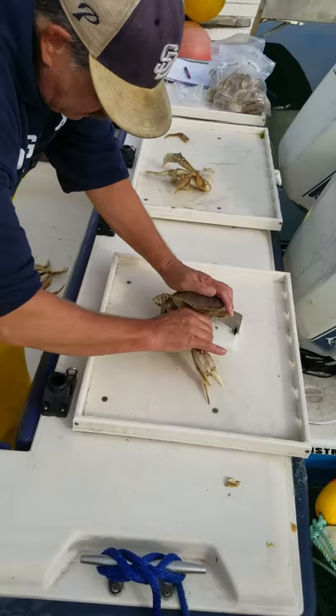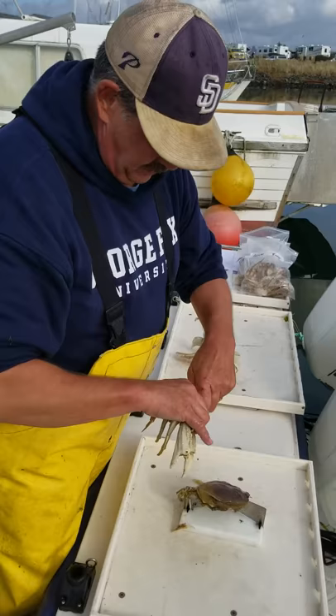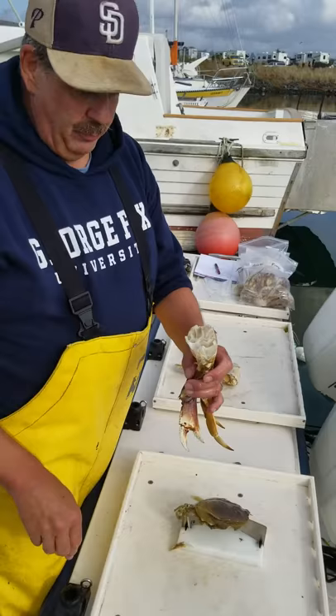Grab the other side, all the legs, rip it, shake it, and that is now ready for the pot.